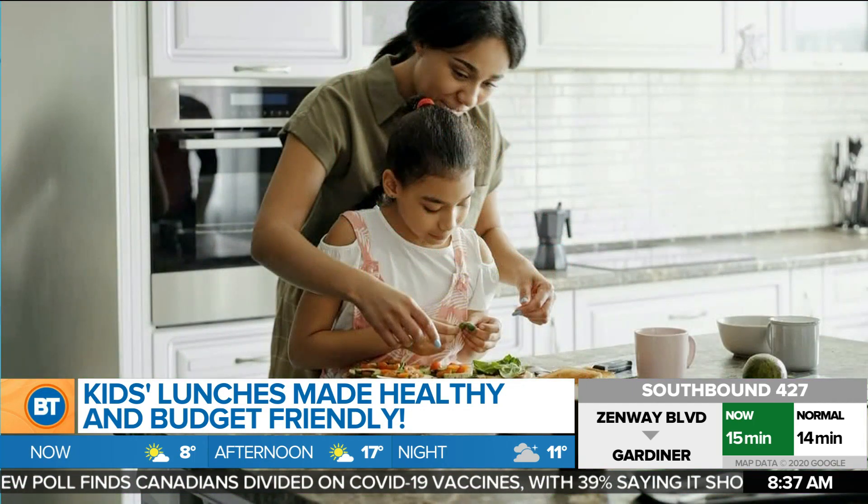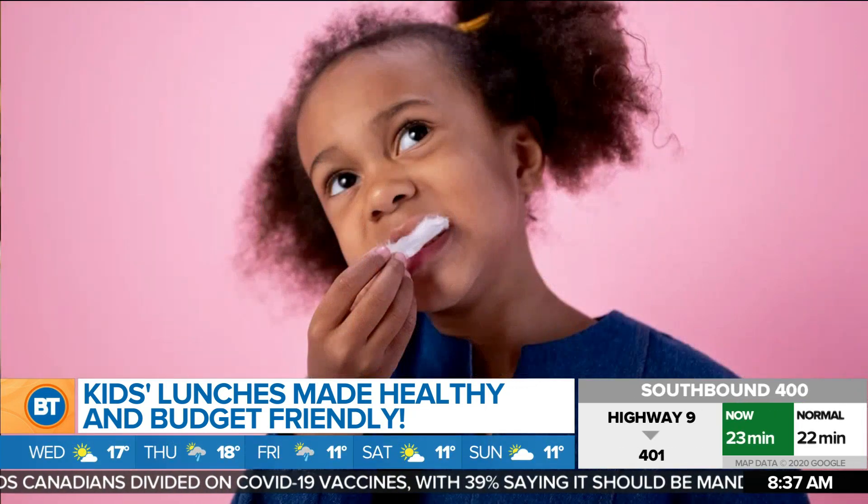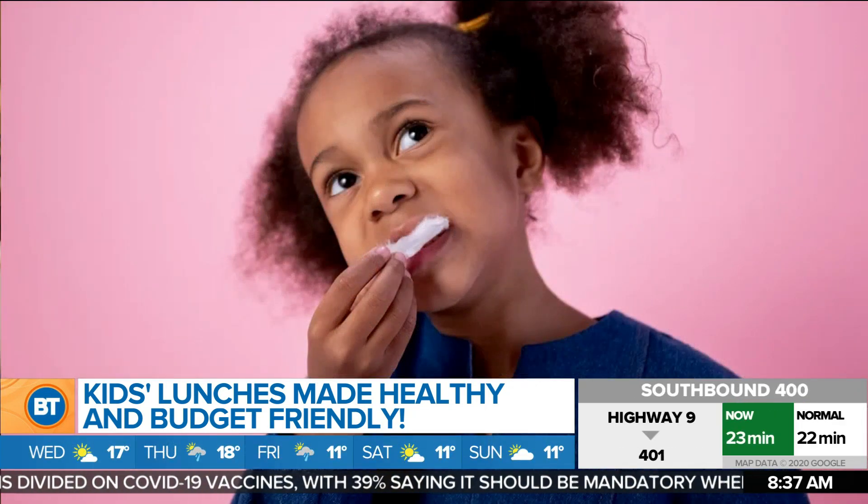Joining us via Skype, executive chef and owner of Twist Catering, Latoya Fagan. Good morning. So good to see you. I know right now parents are like, please help. It is the bane of everyone's existence to try and pull off lunches on top of everything else, whether virtual learning or in school. So you've got three amazing recipes.